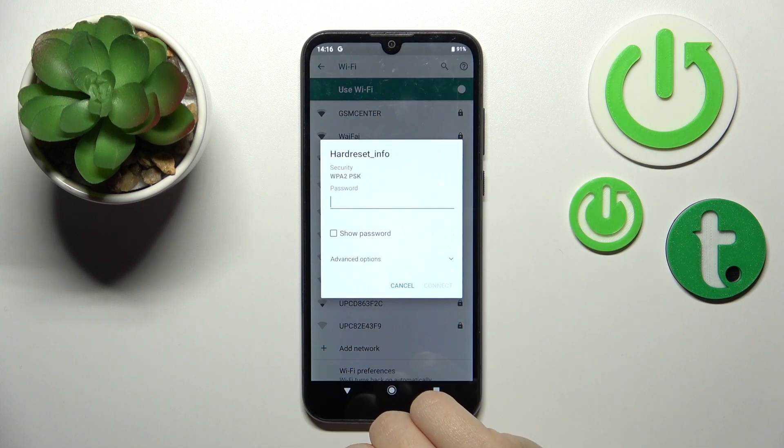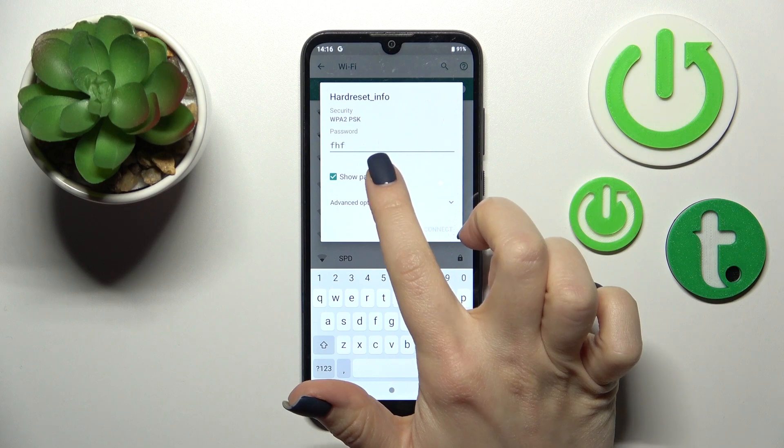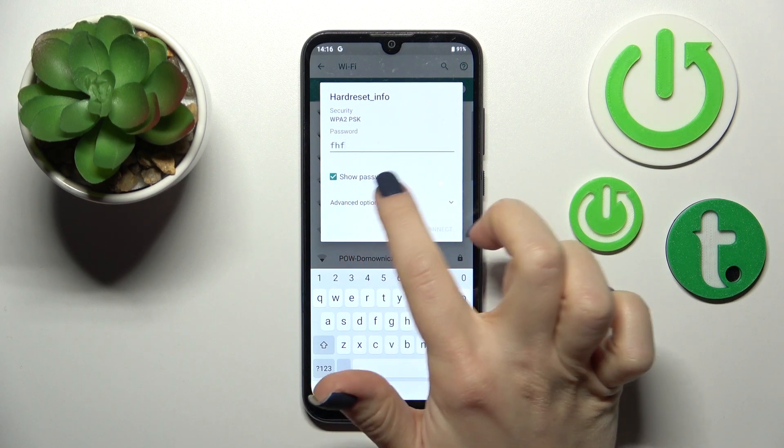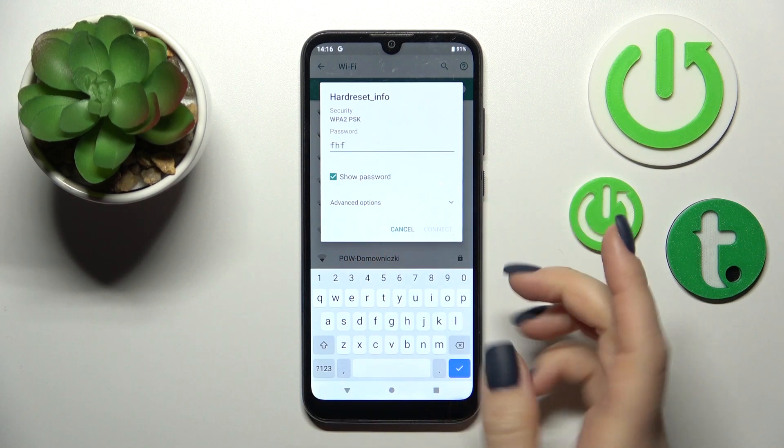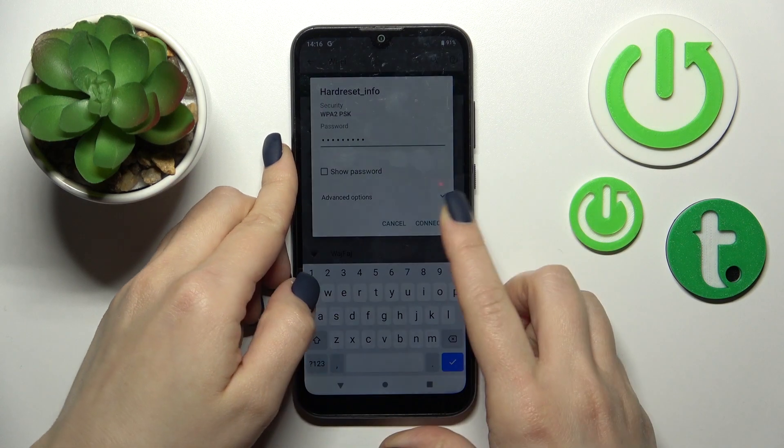For example, let's use this network — here we should enter the password. If you want to see the password, just click the Show Password checkbox. I'll enter it off screen, then just click here to connect.